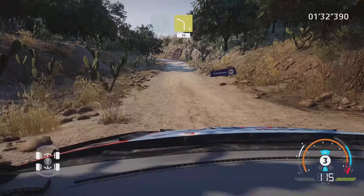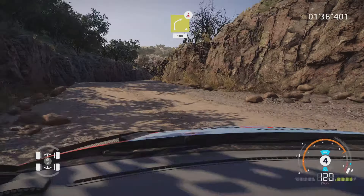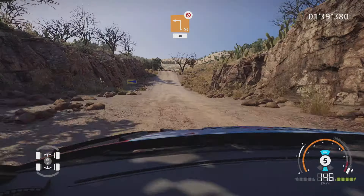Right 5, tightens, don't cut, 30. Left 3, short, 30. Right 4, bumpy, don't cut, opens into flat right, 80.